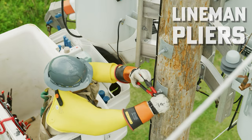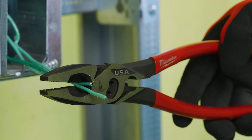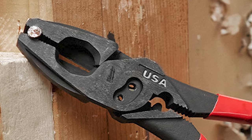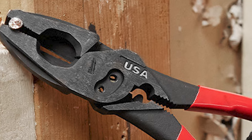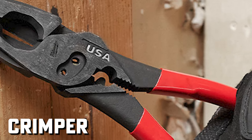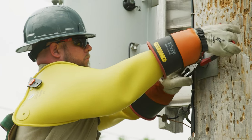The nine inch lineman pliers are designed with an optimized pivot point to provide the best possible leverage for cuts through tougher material like ACSR and hardwire. For additional versatility, Milwaukee will also be offering lineman pliers with added bolt cutters for number six and number eight bolts, a crimper for both insulated and non-insulated terminals, along with pliers with an added thread cleaner.